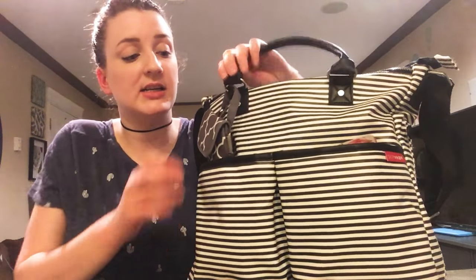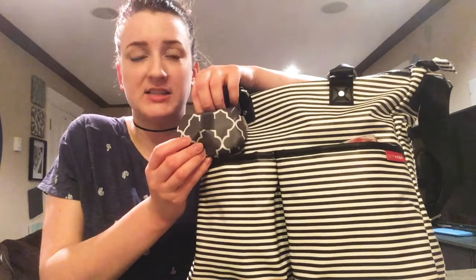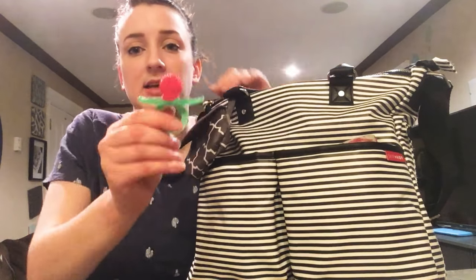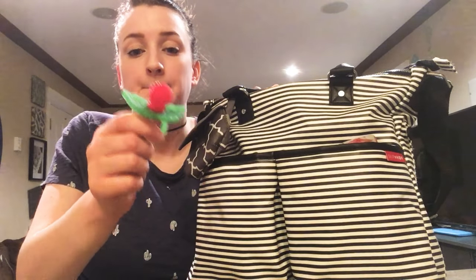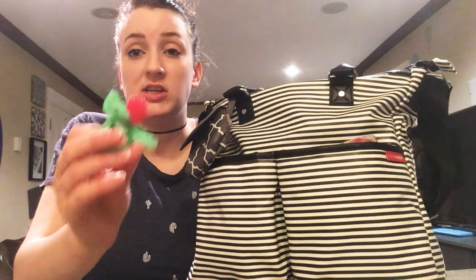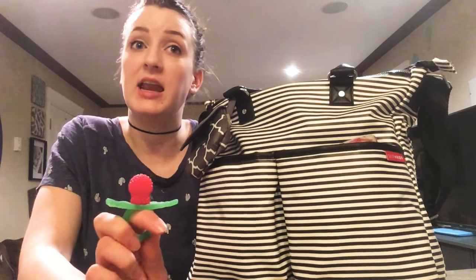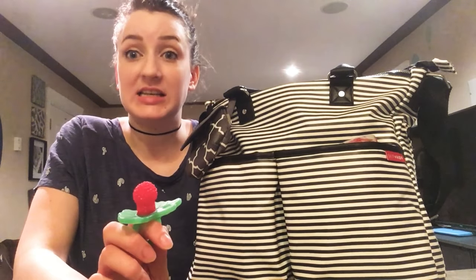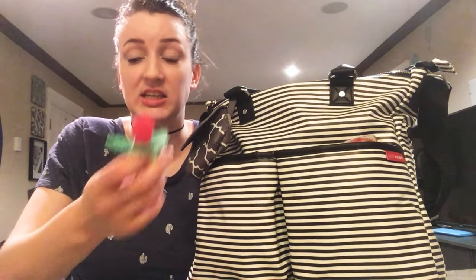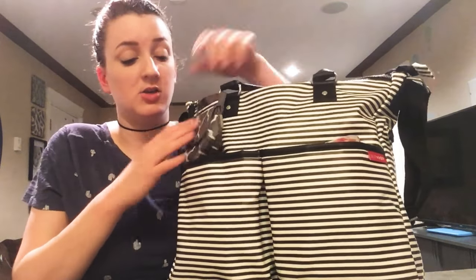Starting with the front pockets here — I obviously have one of those little J.J. Cole pacifier pouches. It carries my Razz Baby Chewy. My daughter loves this thing. She's almost 11 months old, still teething like crazy. This kid has 14 teeth already, which is nuts. So she's constantly gnawing on this. We all love it.